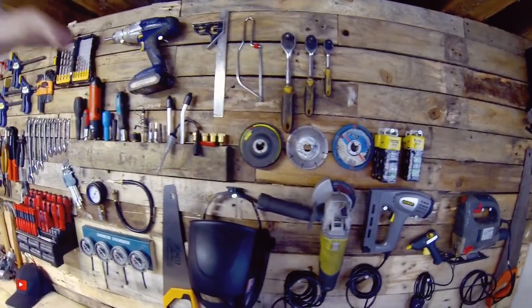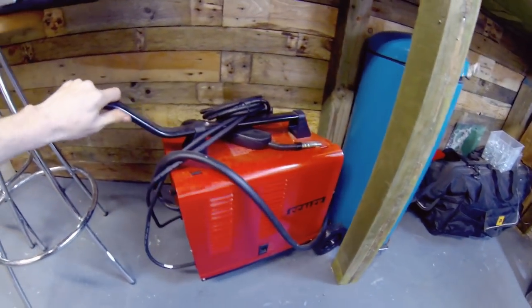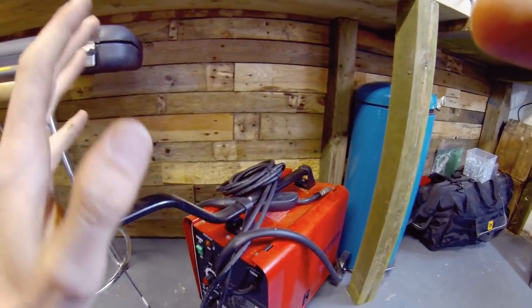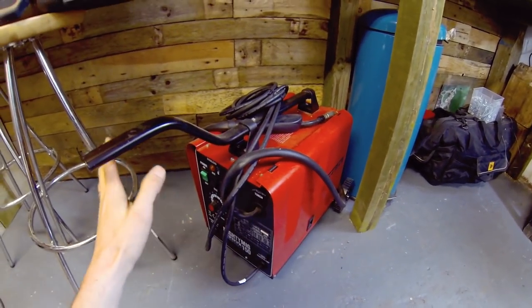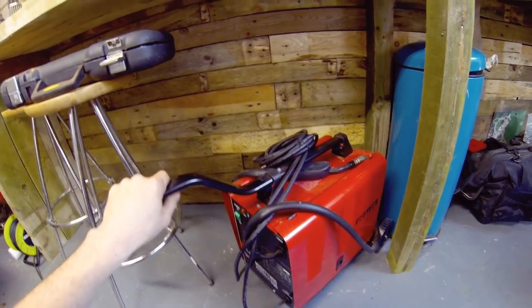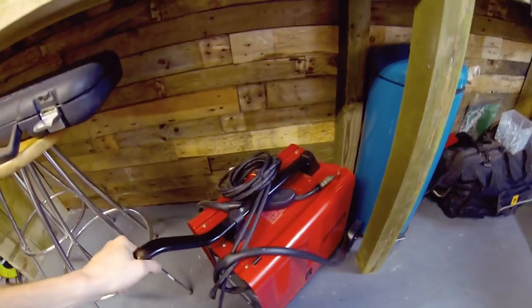Which leads me to my next tool — a MIG welder. Here I've got my gas or gasless MIG welder; this one can be used as either. It's newly purchased specifically for the CX500 behind me. If you're going to be doing any frame modification work, invest in a MIG welder. You don't have to spend a lot but it's definitely worth having one in your garage or workshop.